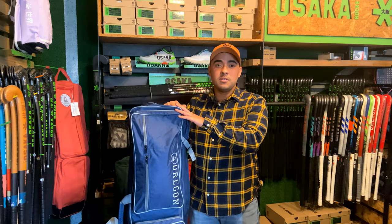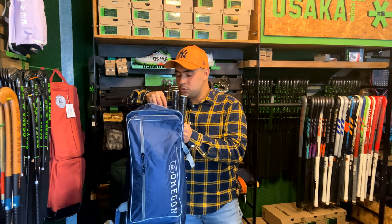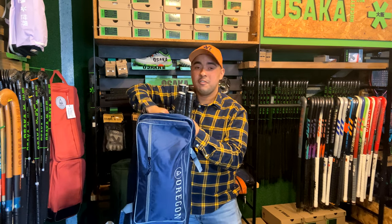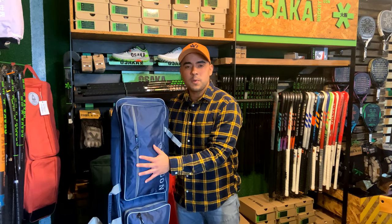This bag is ideal to keep your space uncluttered. The Authentic bag is pretty big — I currently have one, two, three, four, five sticks in it, so it's definitely more than big enough to have all the sticks that you need.